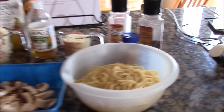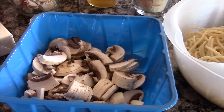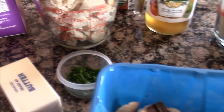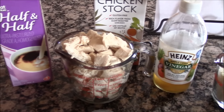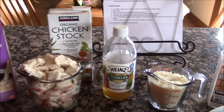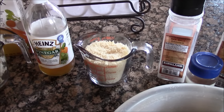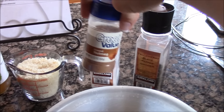The chicken tetrazzini. You're going to need eight ounces of cooked spaghetti, two cups of sliced mushroom, one-fourth cup butter, a tablespoon of fresh parsley chopped, one-fourth cup half and half, two to three cups of cooked chicken cubed, some chicken stock or broth, sherry or you could substitute it with apple cider vinegar, a cup of grated parmesan cheese, salt, pepper, and nutmeg.